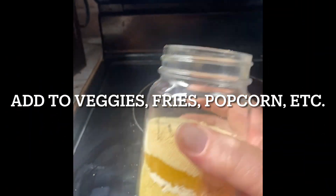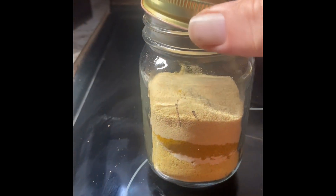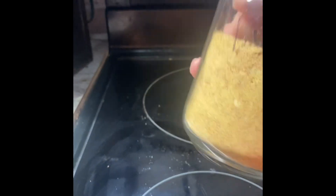Chicken salt is almost ready, all the ingredients are in there. We're just going to close it up — it almost looks like one of those sand art things from camp when you're a little kid with chalk. So we're just gonna close it up, use a little jar, give it a shake, and shake it up baby — twist and shout! Alright, it's about done.